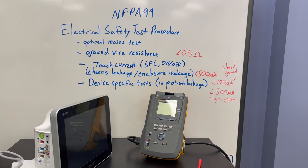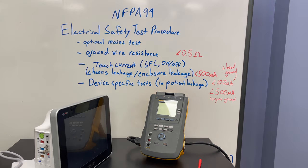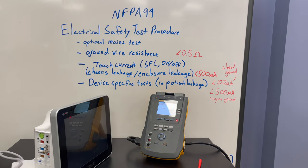We're going to go ahead and do all the safety tests that we would normally do in our electrical safety inspection. One thing that's different with the Fluke ESA-612 is it has a power switch, as opposed to the ESA-609 which you just plug in.